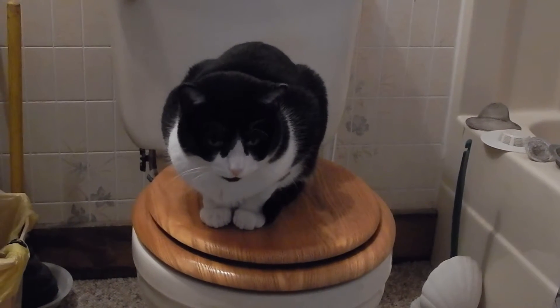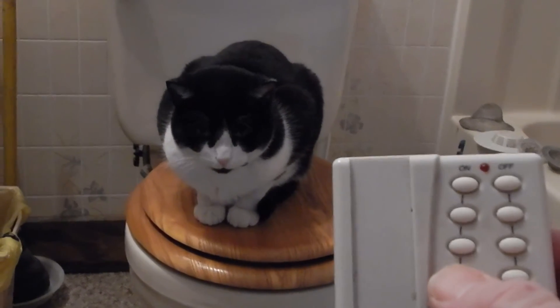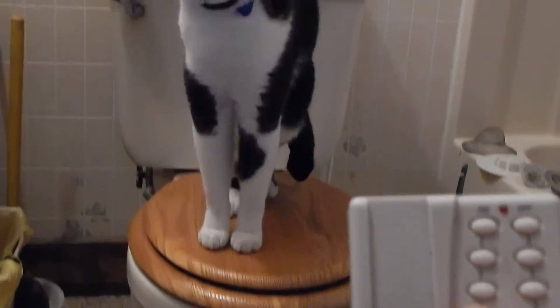Well, that's it for my bathroom. I guess I have another parameter I've got to check when comparing LED bulbs — are they X10 compatible? Do they make too much noise?